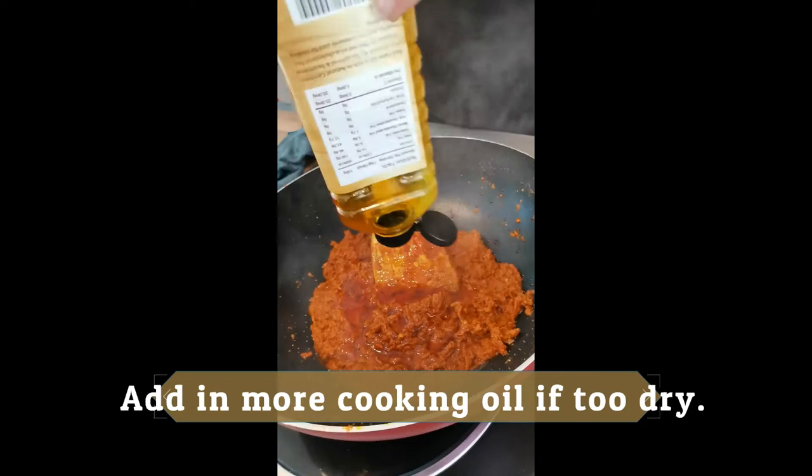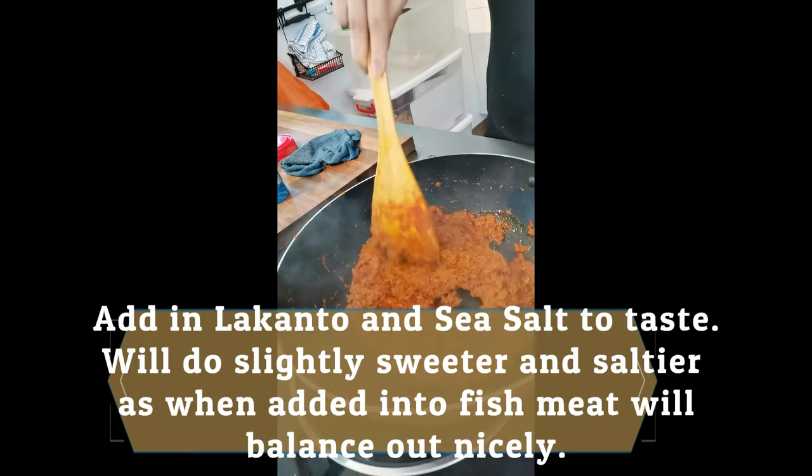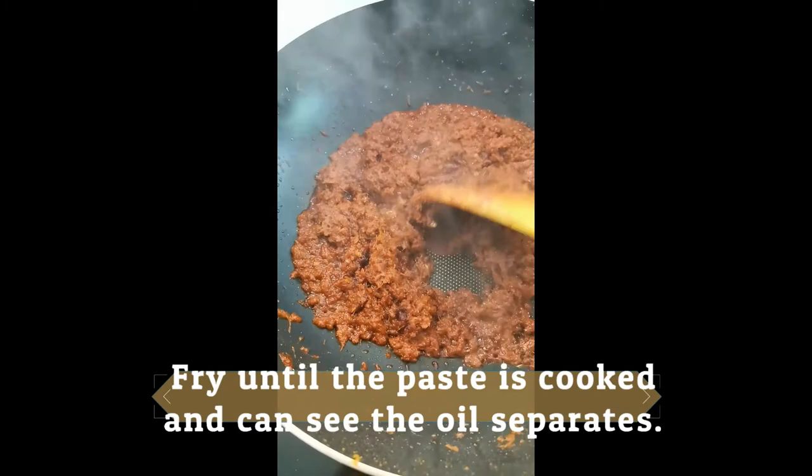You can add in more cooking oil if the paste is too dry. Now add in the Lakanto and sea salt to taste. We advise to make it slightly sweeter and saltier, as when you add in the fish meat it will balance out the taste. Fry until the paste is cooked and you can see the oil has separated from the paste.